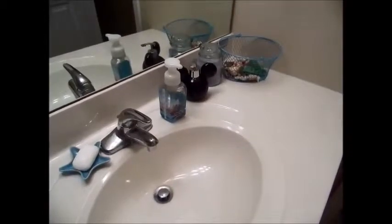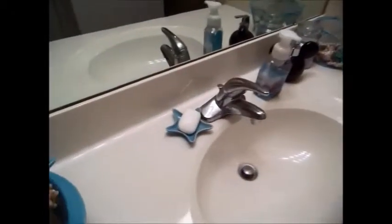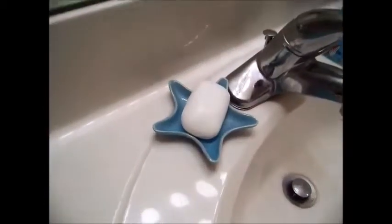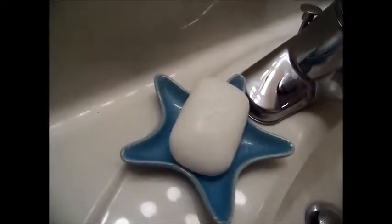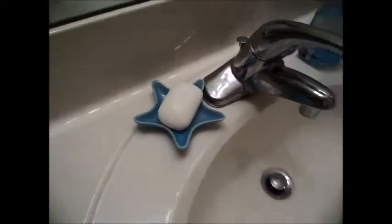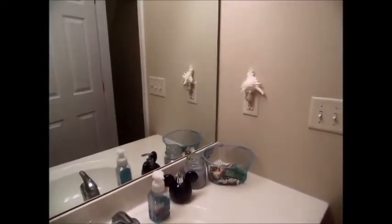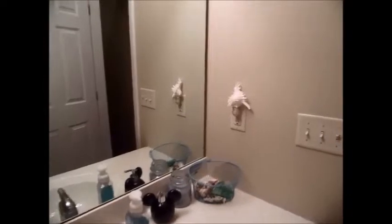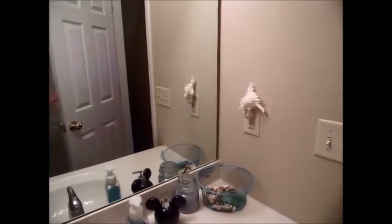I'm thinking of painting it white, or maybe a blue color or silver — I'm not sure yet. This was the soap I was just talking about in the clear jar. You can see there is a Mickey impression on the soap, which is really cute. And over in the far corner I just have a nightlight that was purchased on one of our trips to the Outer Banks.